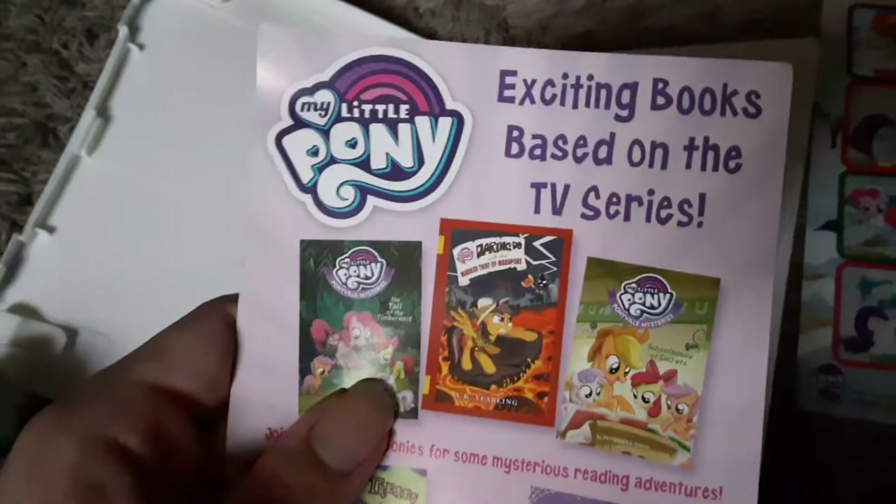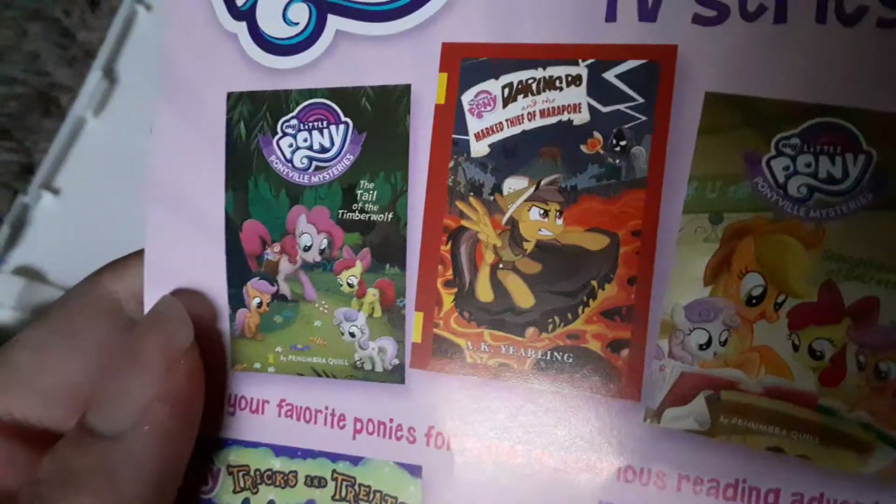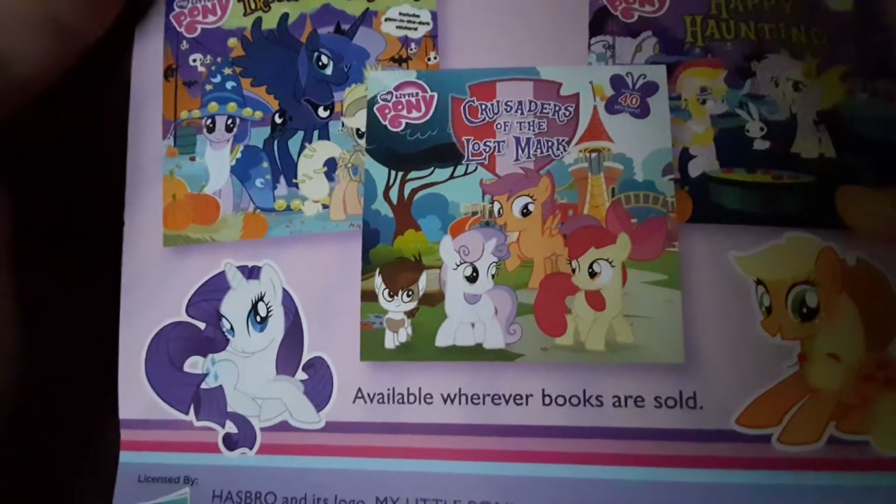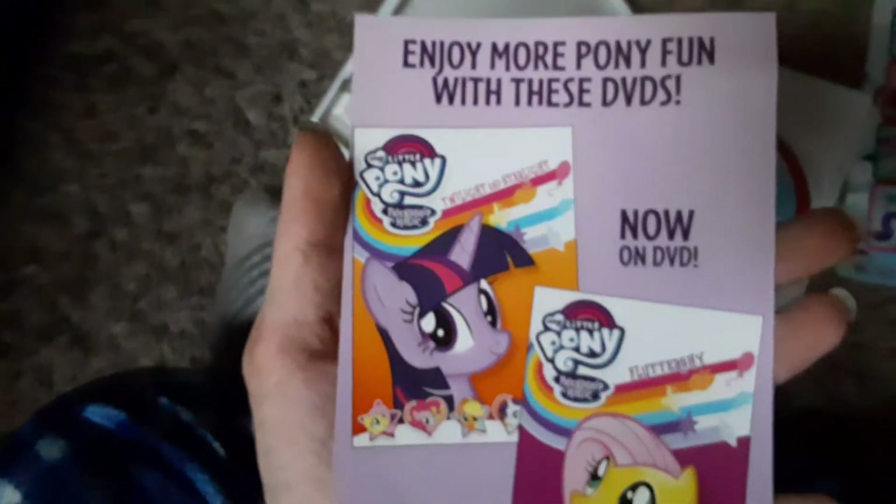Shout Kids Factory dot com. And of course we got another pamphlet — exciting books based on the TV series. We got Ponyville Mysteries, Daring Dew, the Mark Thief of Malapur, and Ponyville Mysteries. Join your favorite ponies for some mysterious reading adventures — Trick and Treats, Crusaders of the Lost Mark — oh yeah, that's when they got their cutie marks! And Happy Hunting, wherever books are sold. Enjoy more pony fun with these DVDs — Twilight and Starlight, which I literally just showed.